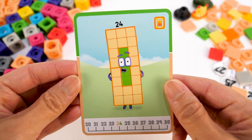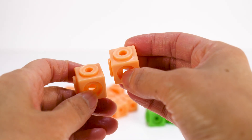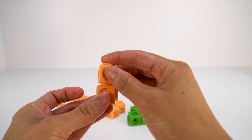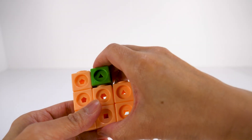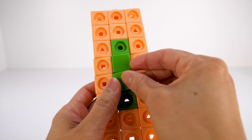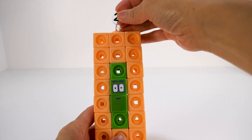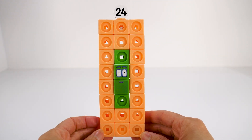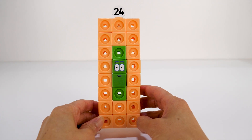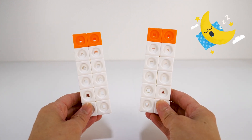Number Block 24! 24 is made up of 20 light orange cubes, two of which are the dual connector cubes, and four green cubes. Let's put on the face plates and stickers — she has two rectangle eyes. Number link 24: 24 is a super duper rectangle and can make more rectangles than 18 and 12. She can do this all day and all night because there are 12 hours in a day, 12 hours in a night, and that makes 24.